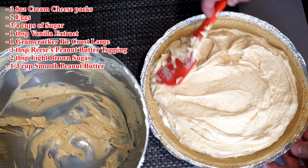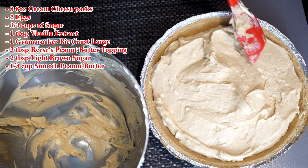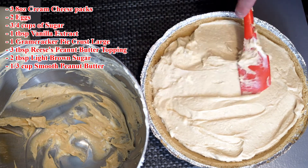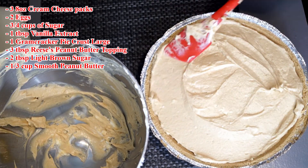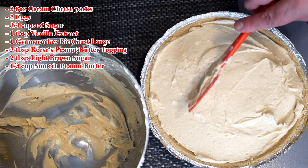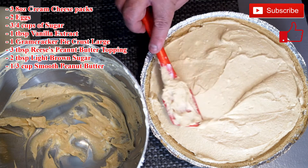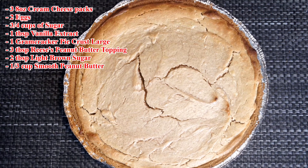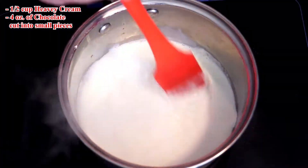You're going to want to preheat your oven to 350 degrees. With my oven it takes about 45 to 50 minutes for this to cook through, but depending on how hot your oven gets it could take more or less time. Once you get it completely smooth across the top, pop it in once your oven has come to temperature. When it comes out it'll look something like this. Sometimes they crack, sometimes they don't — it all depends on so many factors, but it doesn't really matter.